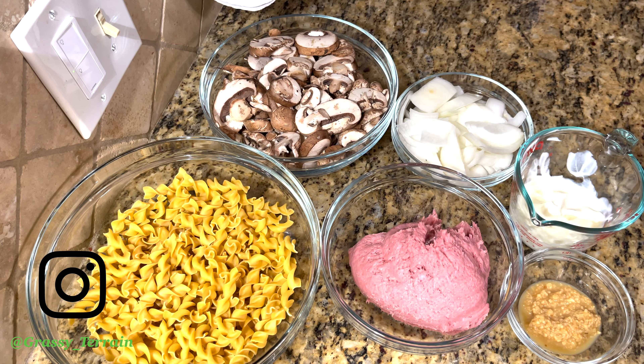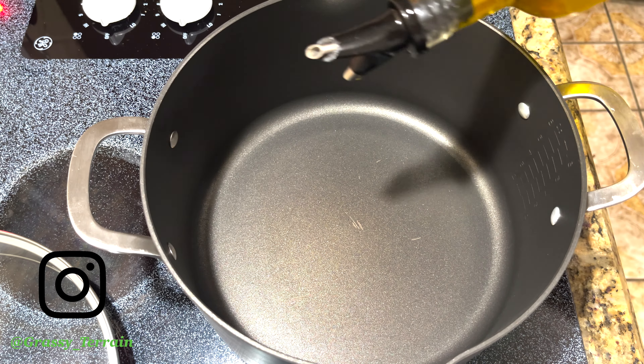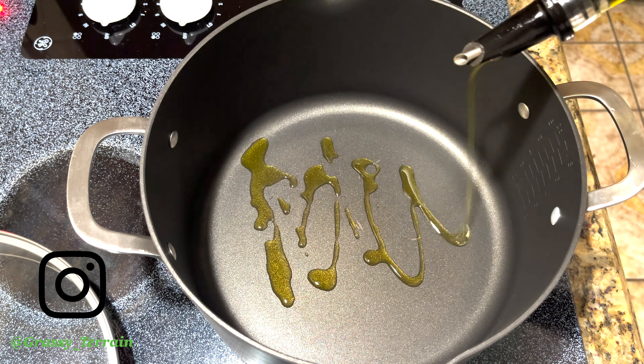You will need turkey meat or ground beef if you would like. You will also need mushrooms, onions, garlic, sour cream, and wet egg noodles.